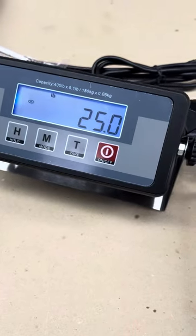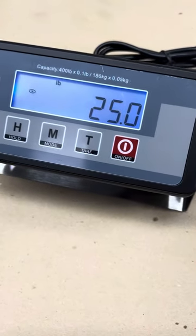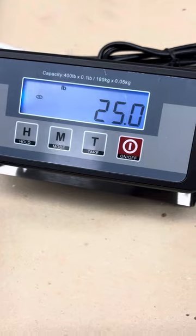That's how you adjust the calibration on the Angel POS 400lb shipping scale.